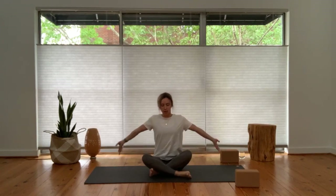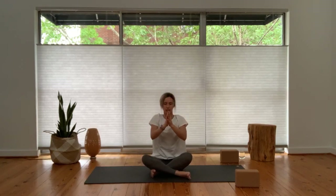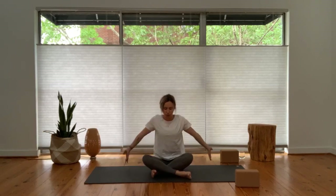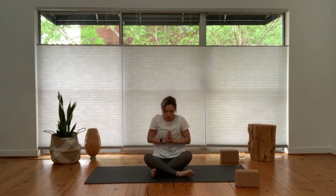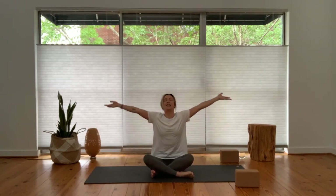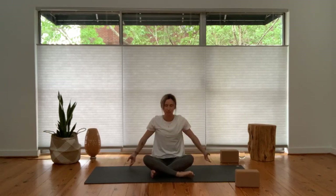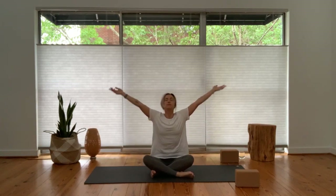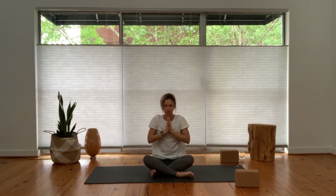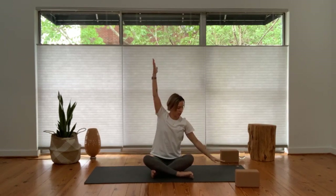On your inhale, reach your arms up overhead — tall spine, lift up, look up. Exhale, bring your hands to heart center. Again, inhale breath, arms reach up and over, lengthen through your spine. Exhale, hands to heart. Three more rounds of breath — you're welcome to close your eyes down. Inhale open, exhale hands to heart. Two more, inhale... exhale. One more complete round, inhale, reach your arms up and over.